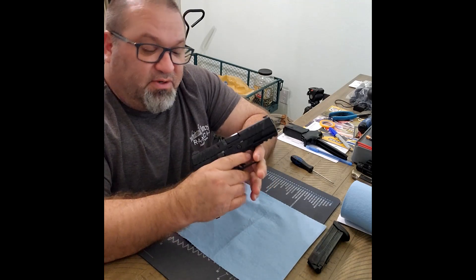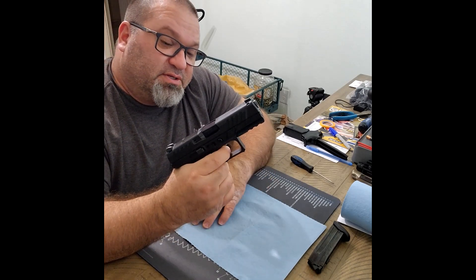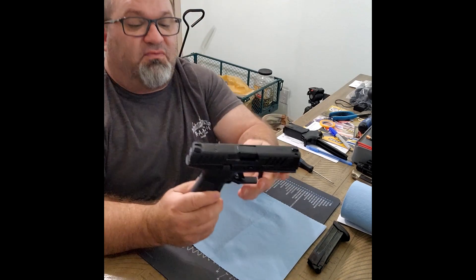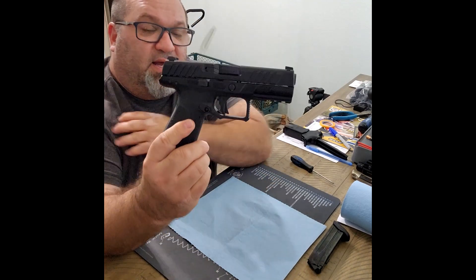It was a smoking deal and I couldn't resist the opportunity to put it in my stable and see how it runs. Maybe make it one of my EDCs — we'll see. Anyway, let's go ahead and squeeze the trigger on this firearm to decock it. There's another way to do that which I'll show in a minute, but I want to go over a couple of characteristics of this firearm first.